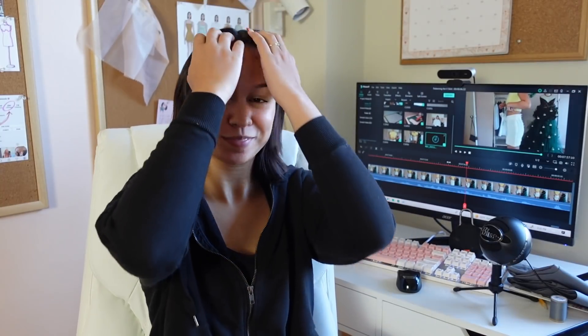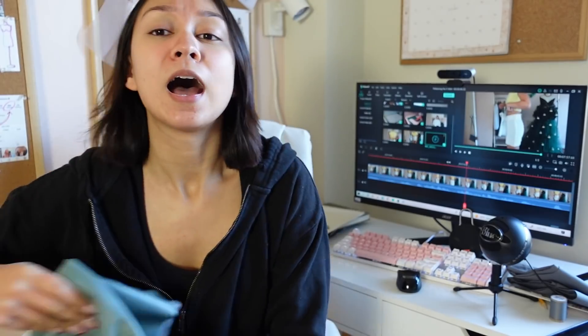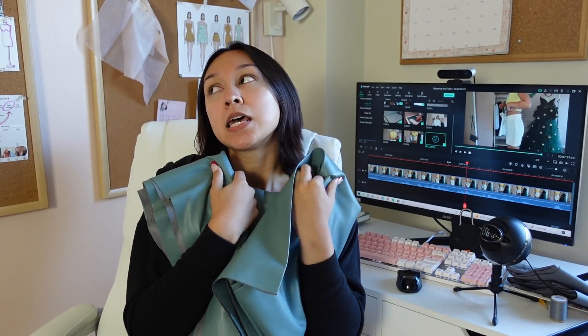As you can see I'm currently editing the video you're watching right now — a little trippy. Basically that's the end of the pattern-making process. I do want to show you the materials I bought so you can get a jump on this while you're waiting for the sewing tutorial, which will be out in about a week. If you want to pattern it yourself following this video, start now so you'll be ready to sew.